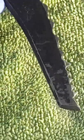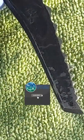Naval jelly is gonna be effective on your steel ice axes, ice tools, and crampons. You should avoid using it on anything that's chrome, stainless steel, or aluminum.